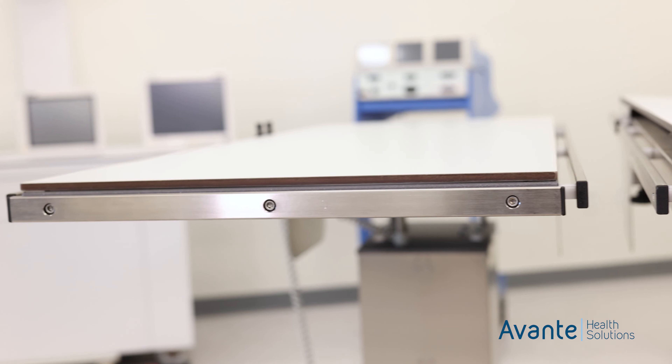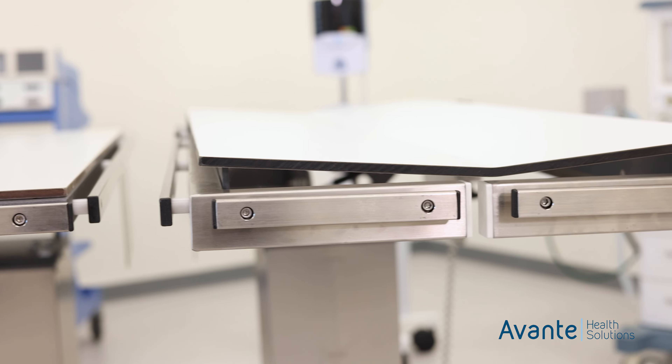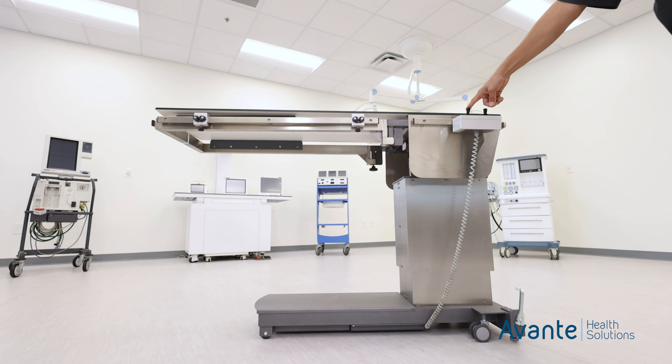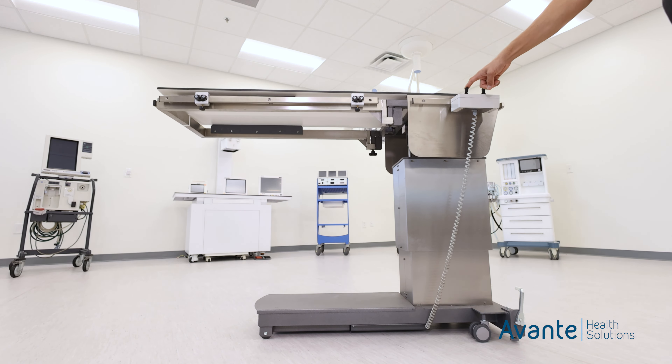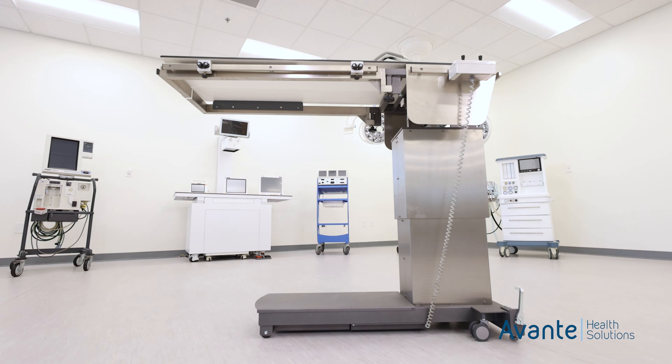The Panamed Aeron Table comes with a radiolucent top and an optional V-top configuration as well. The fully electric controls allow for a height adjustment of 31.5 to 43.5 inches, which is great for surgeons who prefer to stand upright.